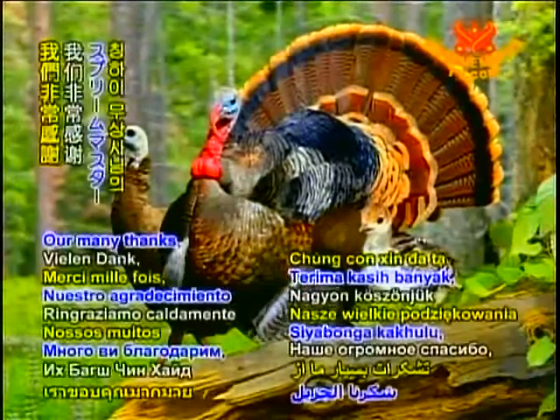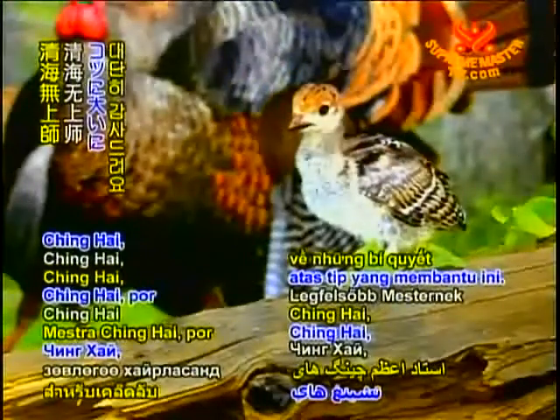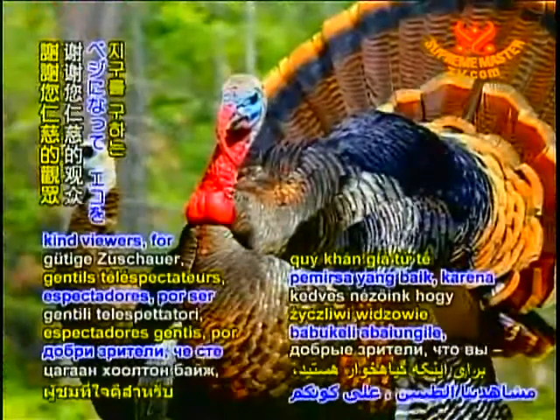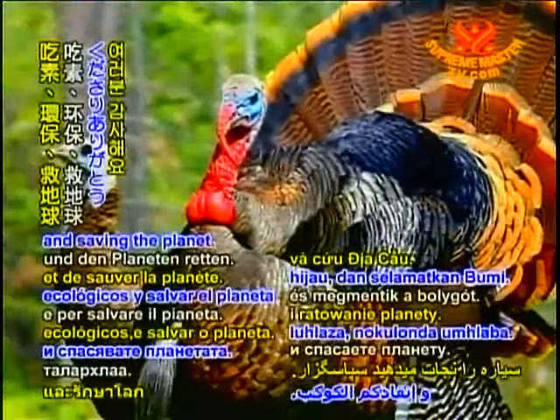Our many thanks to Supreme Master Ching Hai for these helpful tips. And thank you kind viewers for being veg, going green and saving the planet.